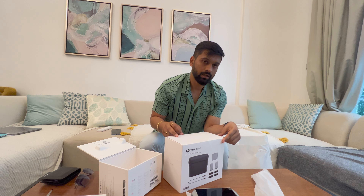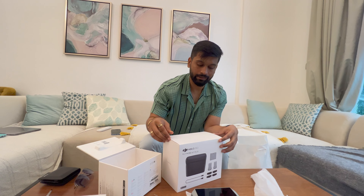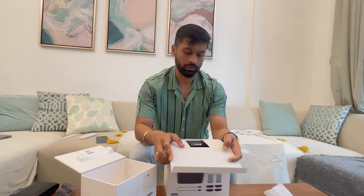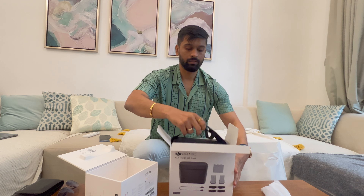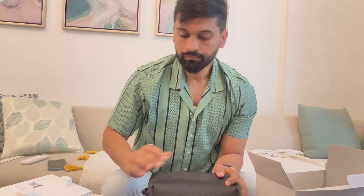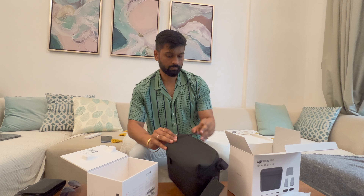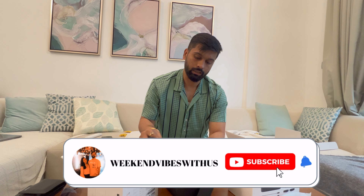The Flymore Kit is very important because you get a bag — you can purchase the bag separately, but it's included here. You also get batteries and a few more essential things. The kit comes inside this bag, which is a kind of premium bag with DJI badging.